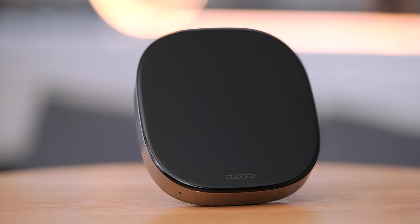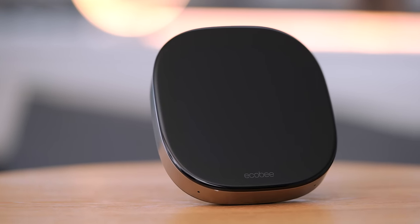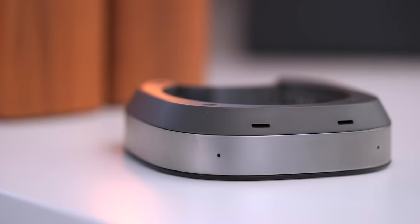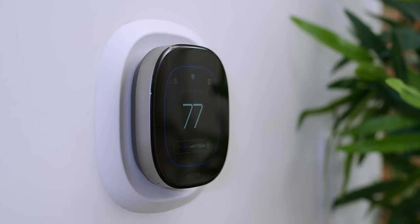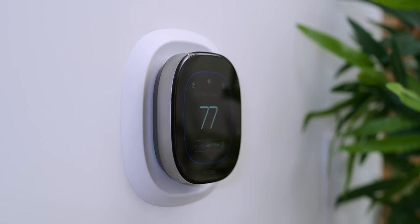It has a few other cool features built inside, like a built-in air quality monitor, as well as microphones for the built-in voice assistants like Alexa and Siri. Overall, I think the Ecobee Smart Thermostat Premium has a pretty nice design — it looks really good. But now let's talk about the installation process.